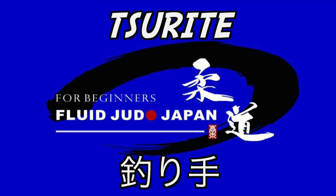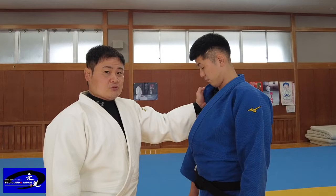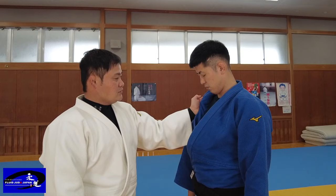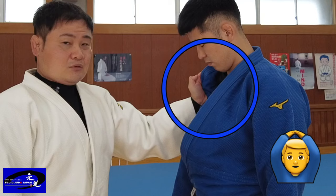Surate. How to grip: when gripping surate, the emphasis of power is on the little finger. Raise your wrist up. Press against the opponent's collarbone or chest. Roll the collar inwards a little. Raise your wrist. By doing this, you can firmly transmit the power to the opponent.